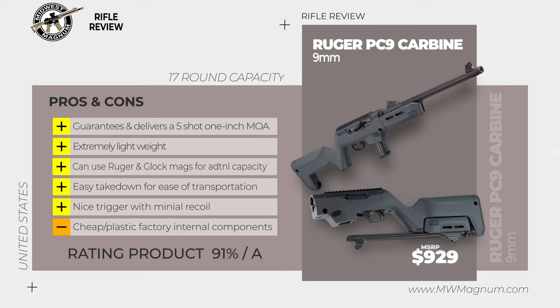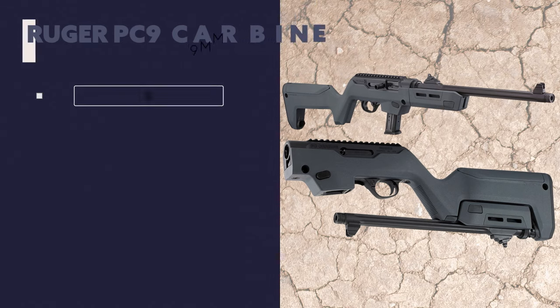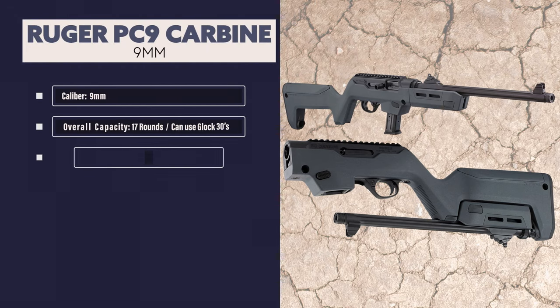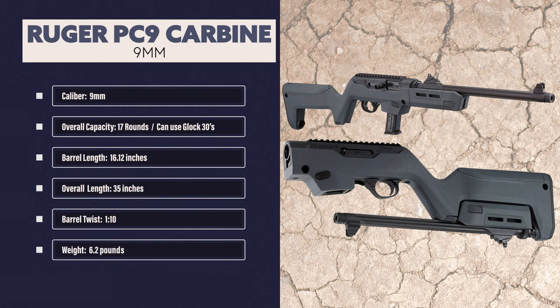The PC-9 has a light, crisp trigger pull with minimal over-travel and positive reset utilizing proven 10-22 trigger components. It is a very accurate gun for a 9mm. The Ruger PC-9 Carbine comes in 9mm caliber. The overall capacity is standard in 17-round magazines but can use Glock mags including the 30-plus round Happy Sticks. The barrel length is 16.12 inches with an overall length of 35 inches.